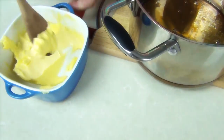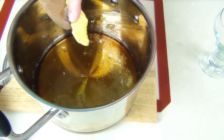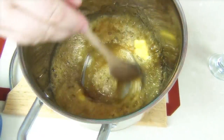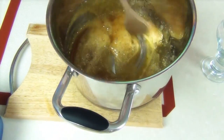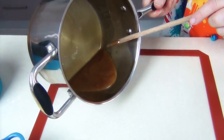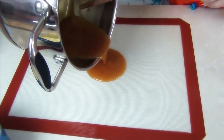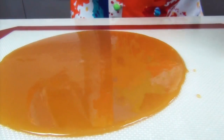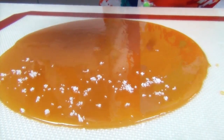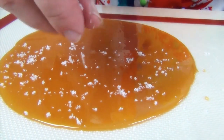Now I'm just going to take about a tablespoon of butter and pop it straight into that caramel and give it a stir through. This will make it color slightly and give it a lovely glossiness. As that starts to cool down I'm going to pour that caramel out onto a silpat — you could also use baking paper. Whilst the caramel is cooling down we're going to take some wonderful flaked salt, a little bit of fleur de sel, the best that you can get, and just sprinkle it over the top of this caramel as it cools.